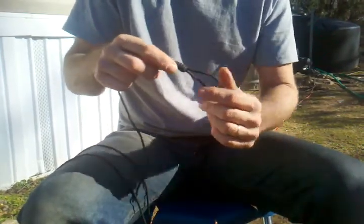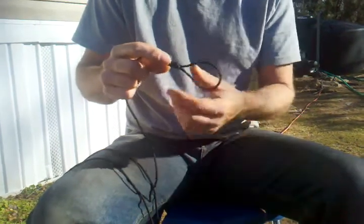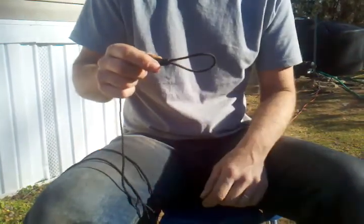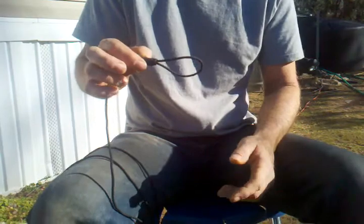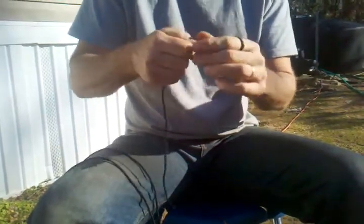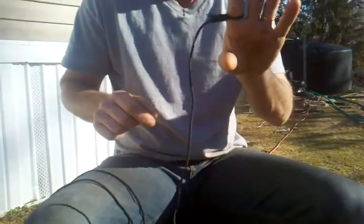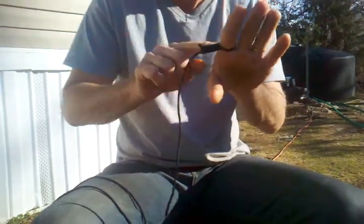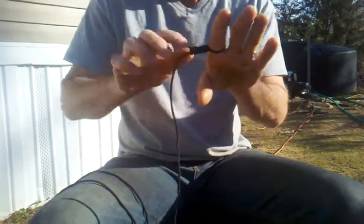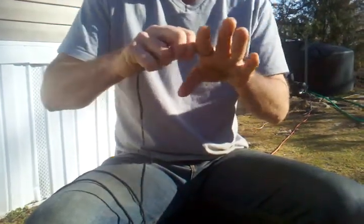A noose, as everybody knows, people use it in the Wild West to hang people with, but you can use these things for a lot of items. Some people can use them for snares. Anywhere you need a slipknot and you don't want it just to fall off, a noose is handy for it. The longer you make the noose or the knot, the tighter it can hold.